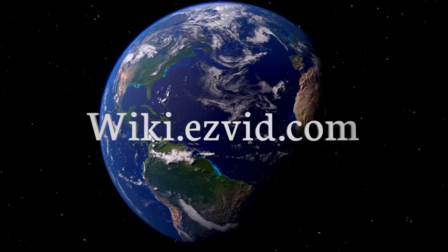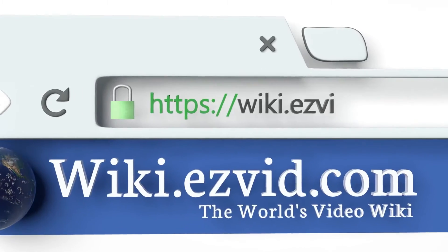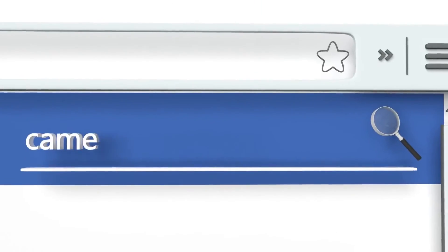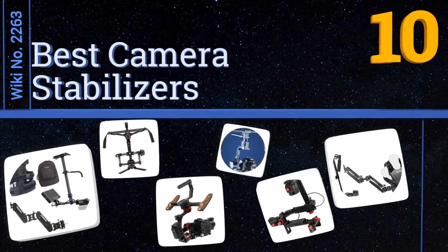EasyVid presents the 10 best camera stabilizers. Search the EasyVid Wiki at wiki.easyvid.com before you decide. Let's get started with the list.